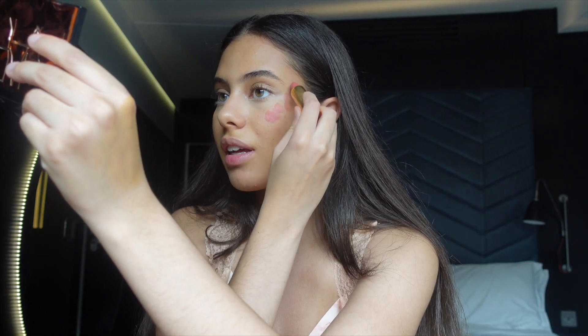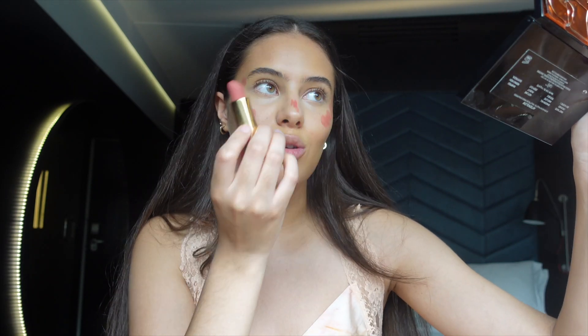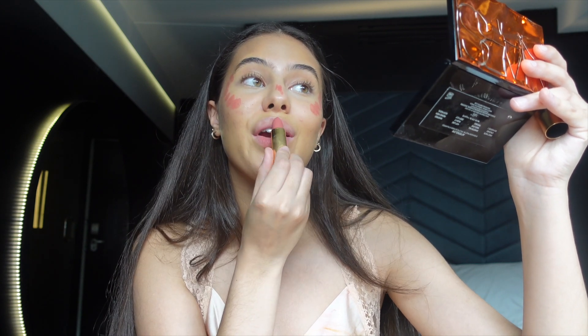For cheeks I'm using this Gucci lipstick as a blush — this is the 208. I apply it high on my cheeks and it gives the most beautiful natural color. I also put a little on my lips since I'm the only one using it — maybe use a brush if you share! I blend out my lips very softly so it looks natural, then blend out the blush with the beauty blender.